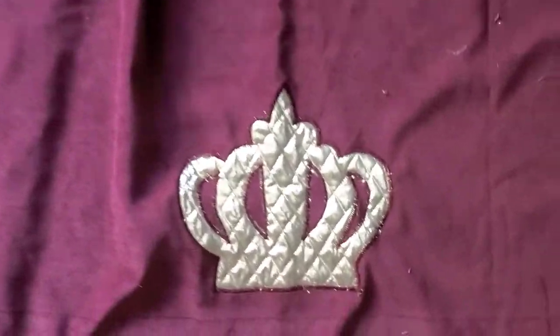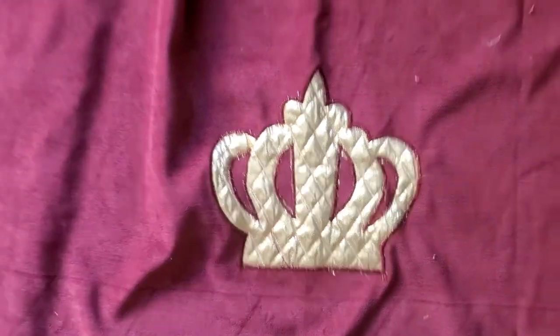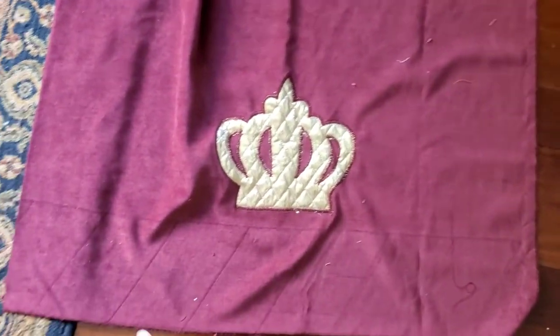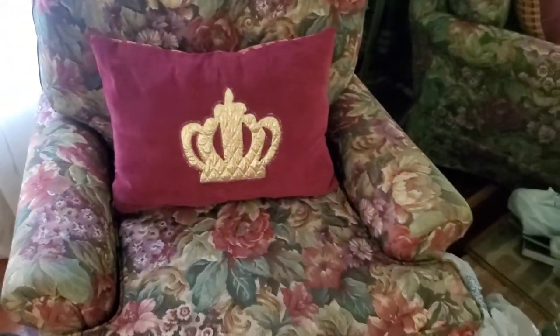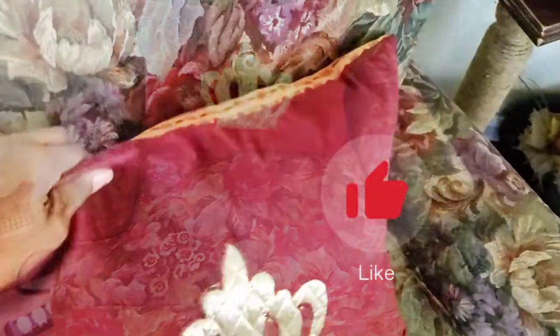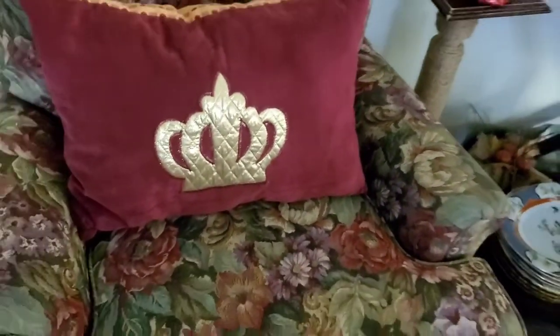Now that the appliqué is on I am going to sew the pillow and stuff it. You can do this several ways — you can make a case for a pre-made pillow, or you can add a zipper so that you can zip up after you stuff, or you could just stuff it and sew it up by hand. I just love how these pillows break up the floral pattern and create an extra added accent to the room. When I look at these pillows I can't believe they were just thrifted discarded pieces of fabric that nobody wanted, and here we created a whole new item.